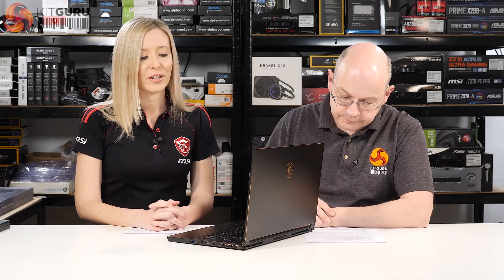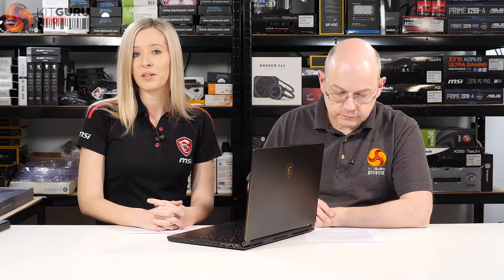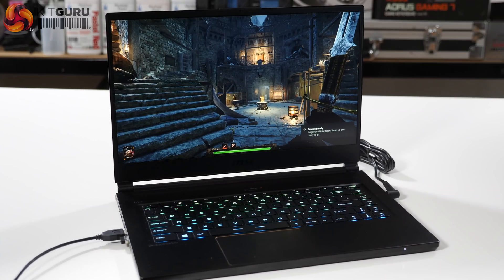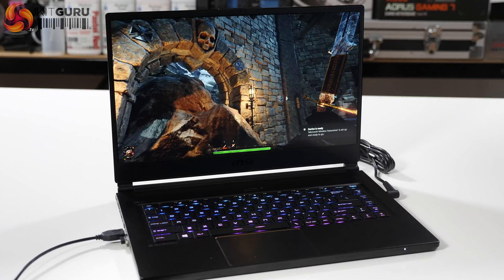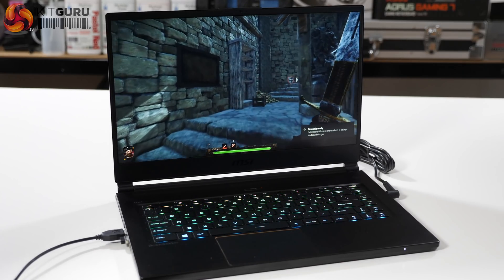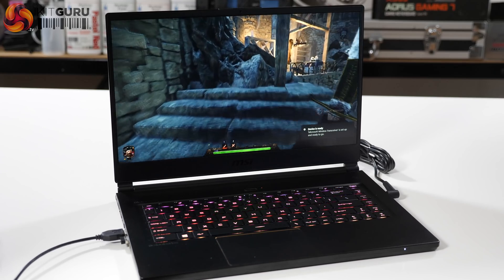However there are many other features, in particular the screen. What we have here is a 15.6-inch 1080p screen, but it's also 144Hz and an IPS display. Previously the highest refresh rate on an MSI laptop was 120Hz, so we're into new territory.